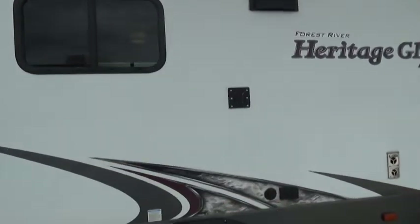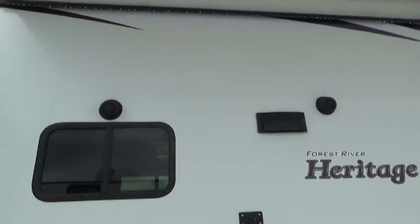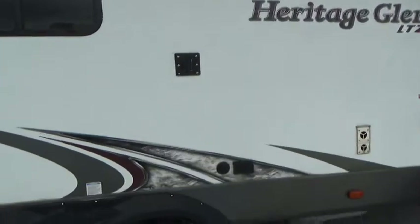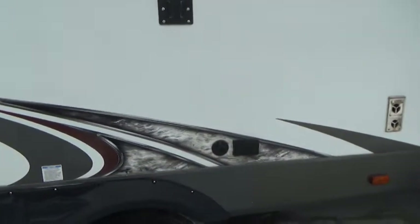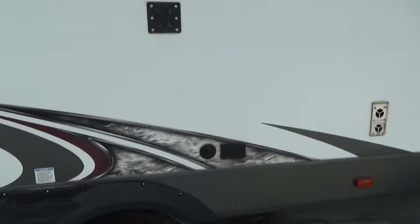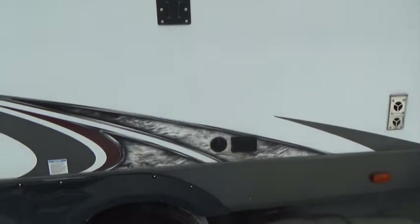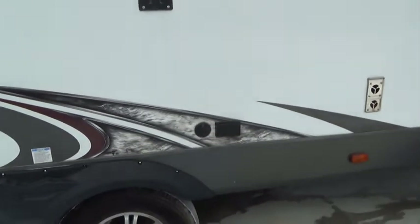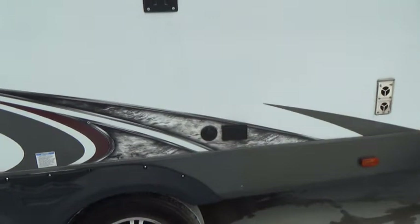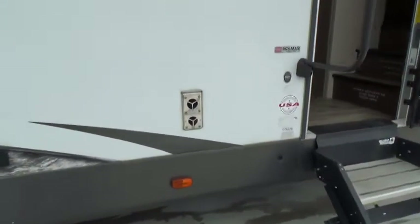You have a TV mount and waterproof speakers on the outside — just don't spray water directly at them. There's a cable connection that works off your antenna, plus a 110 outlet that is GFI protected. If you lose any outlets on the outside, in the bathroom, or kitchen area, always check your GFIs first — you may have tripped one.